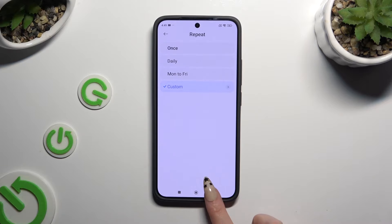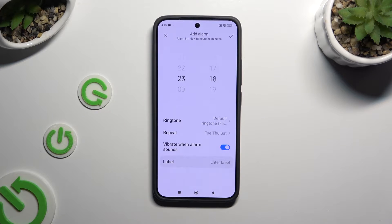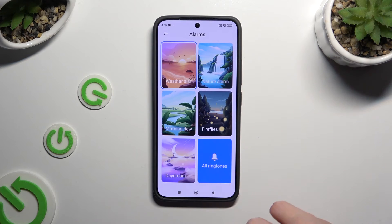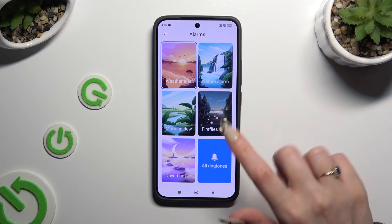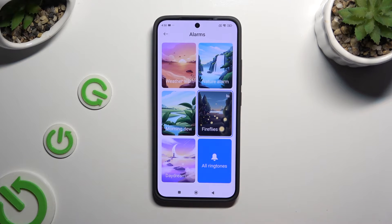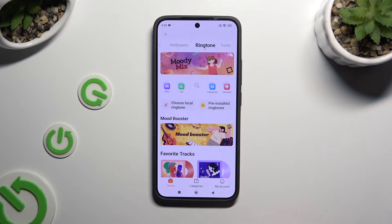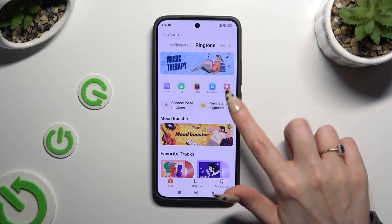Then go back. Now select ringtone at the top. Pick one of those options or select all ringtones at the bottom.